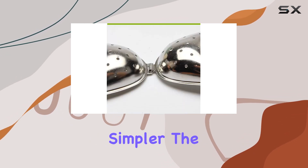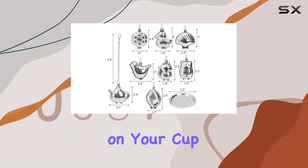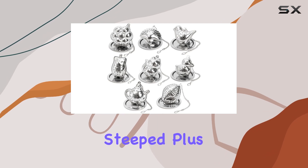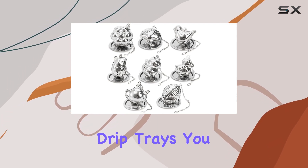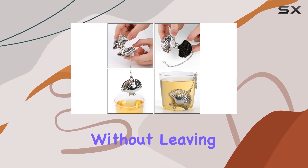Using these infusers couldn't be simpler. The convenient hook attached to the chain makes it effortless to hang them on your cup, and removing them from your teapot is a breeze once your tea is steeped. Plus, with the included drip trays, you can rest assured that your infusers will stay stable on any surface without leaving any stains.